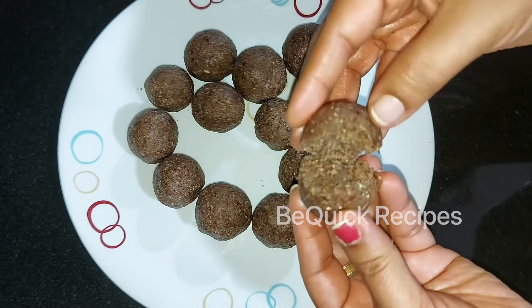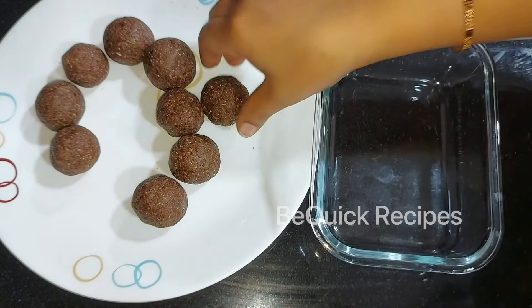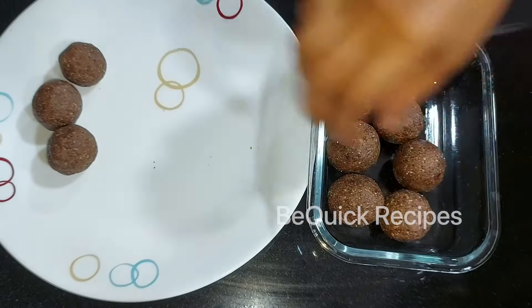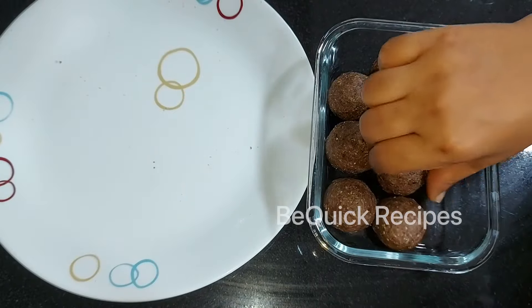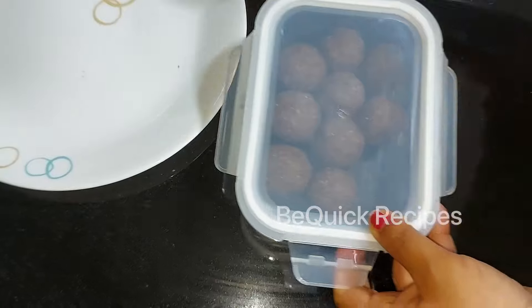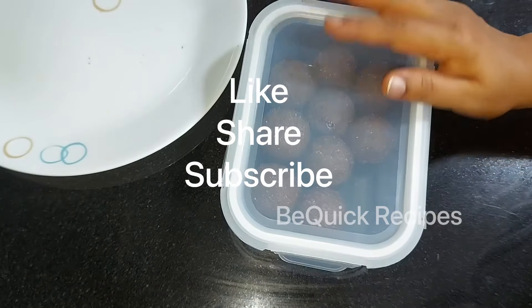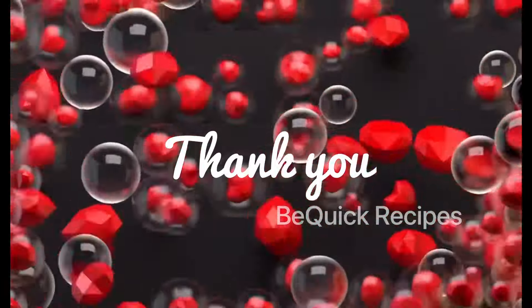I will upload a lot of recipes on the channel. If you like this recipe, please like and subscribe to our channel. Thank you! Bye bye!